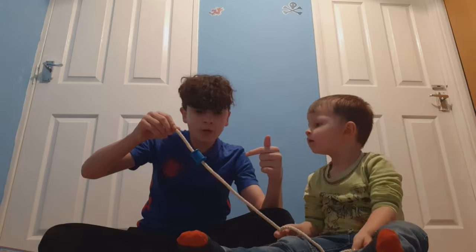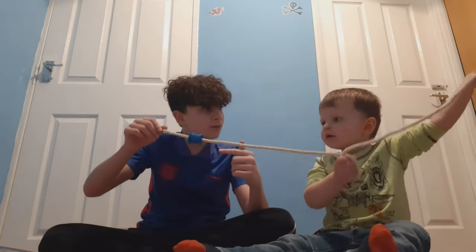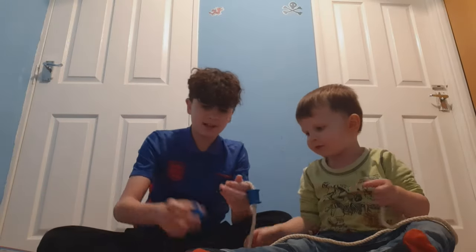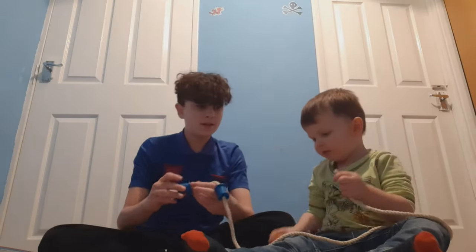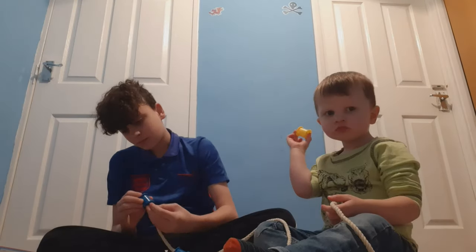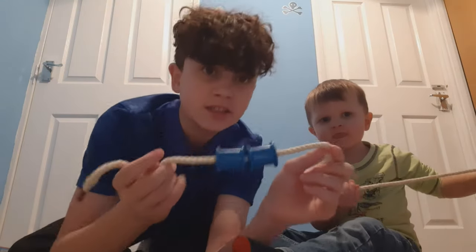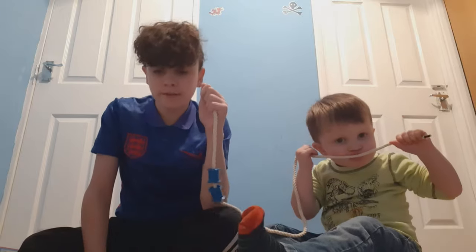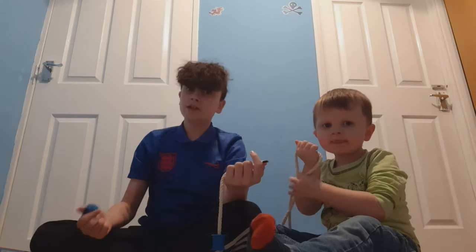It's on the rope — well done, high five! Let's put more on. Why don't you do that side and I'll do this side. As you can see, they go along the rope like this. They're quite difficult to get through, but once you've got it, you've got the hang of it.